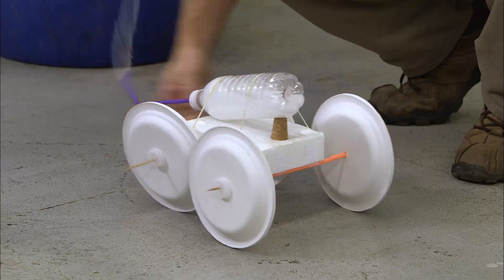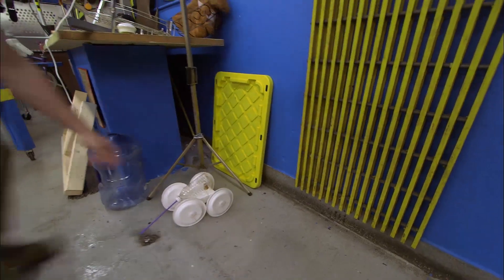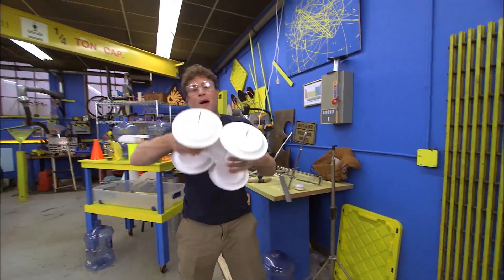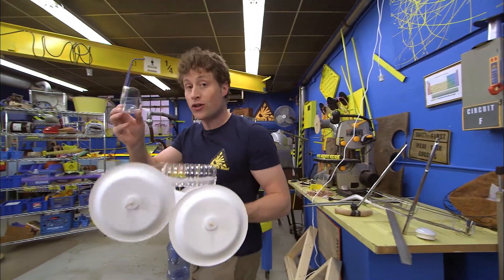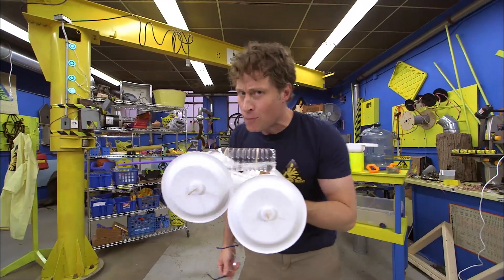Whoo-hoo! There you go, a water-powered car. Now I know what you're thinking — you're thinking, Phil, wait a minute, that's a vinegar and baking soda powered car?